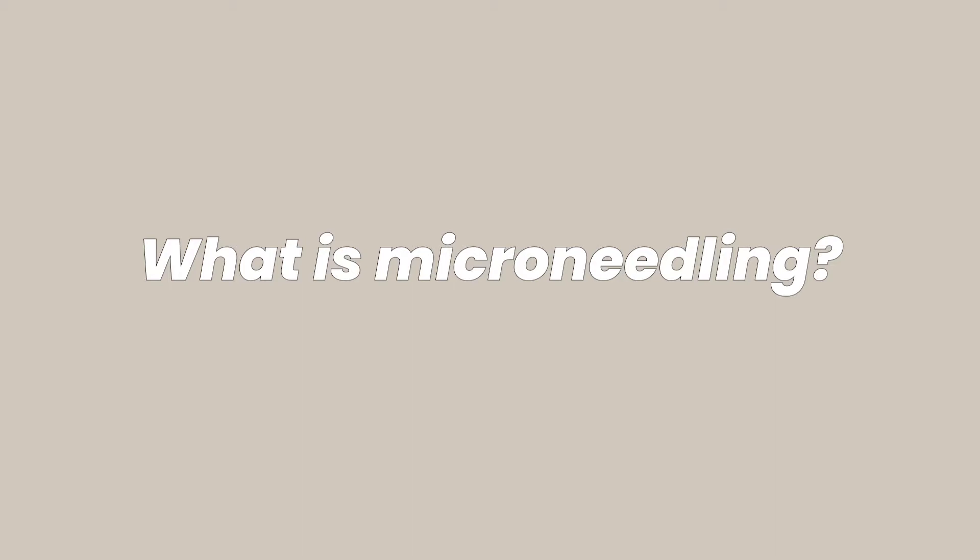What exactly is microneedling? Microneedling is a very popular procedure that uses small needles to prick your skin. The goal is to encourage the production of more collagen and skin tissue to make the skin firmer, smoother, and more toned. It's a procedure that is very beneficial for acne scarring, wrinkles, and large pores. It's generally pretty safe. The main side effects are redness and a little bit of pain a few days after the procedure.